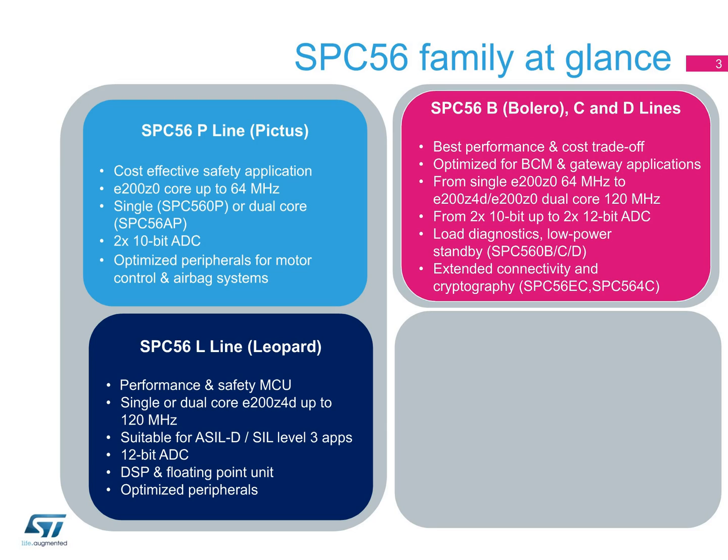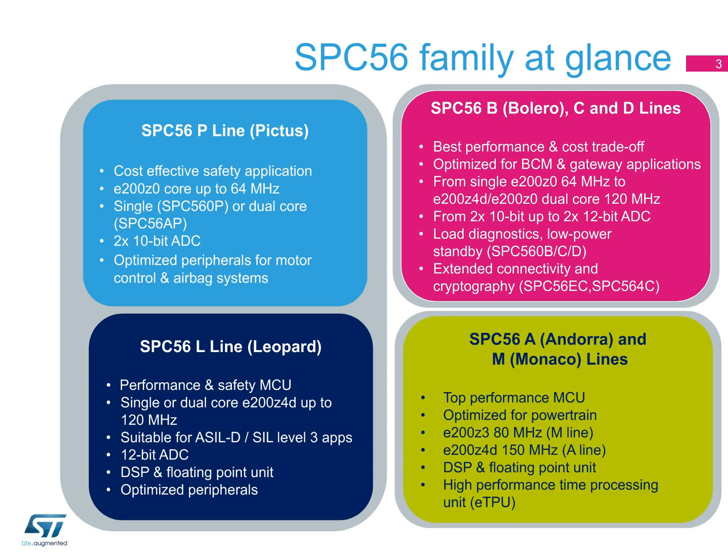The final series of SPC5 MCUs are specialized for powertrain applications and offer top performance. The SPC56M Monaco line has an E200-Z3 80 MHz core, while the Andorra A line has a 150 MHz E200-Z4D core. Both Andorra and Monaco lines offer high-performance time processing units, E-TPUs, that are necessary for applications such as fuel injector control.